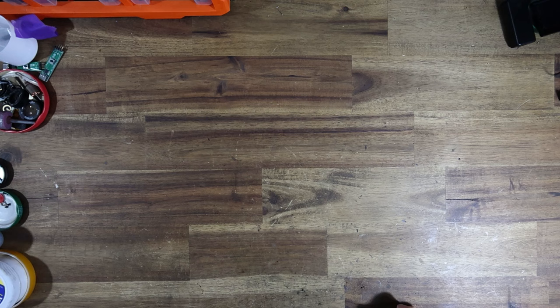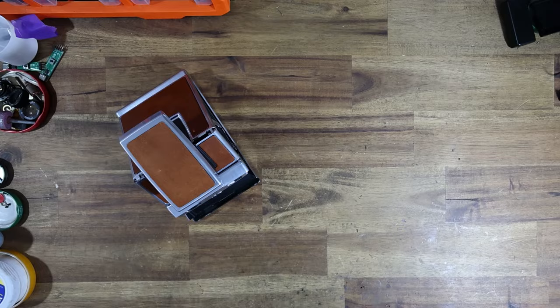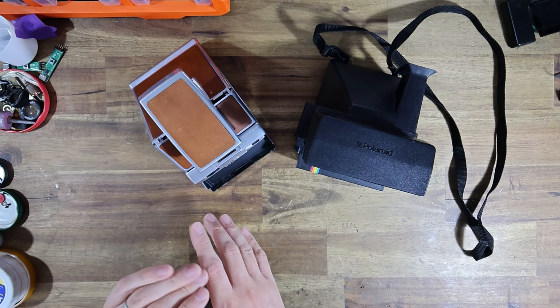Hello everyone, the instant camera guy here, and welcome to a video topic that I've wanted to cover for a very long period of time: SX-70 versus 600 film. Which format of film is better? Now if you ask this question online, you are going to be inundated with a variety of different opinions with no clear answer at all.